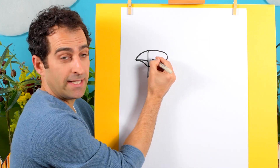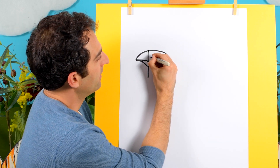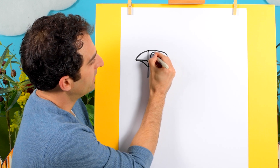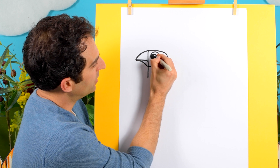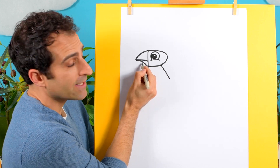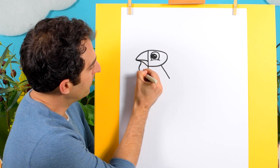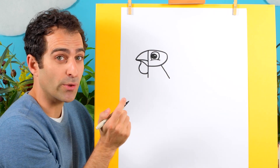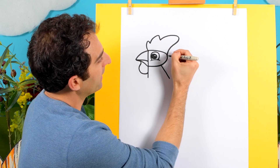Now we can draw the eye in here. So let's draw a curved line like that, and then a circle at the top, and then a circle inside, and I like to leave a little bit white for the shine in the eye. Now at the bottom here under the beak is called the wattle, so that will be a shape like that, and then at the top here the red part is called the comb, so we'll draw a shape like that.